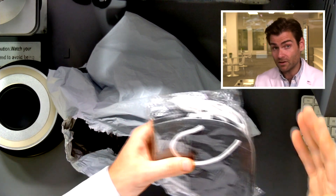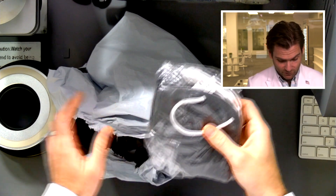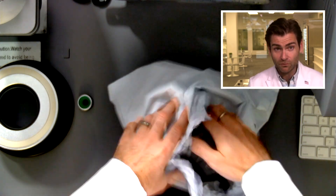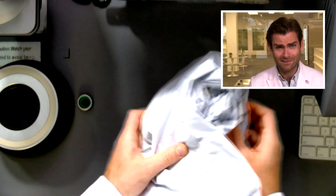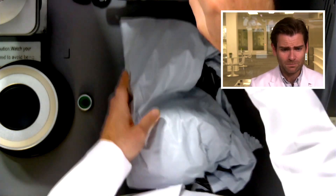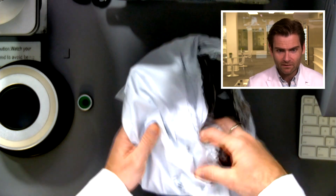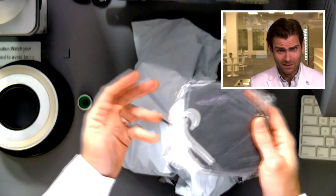We have a $250,000 mask lab here and I'm going to use it to see if this mask is actually good — because we already know they're lying about being KN95. First of all, great packaging. This is a pack of 20 for $35 and it shows up in a really... not a box.